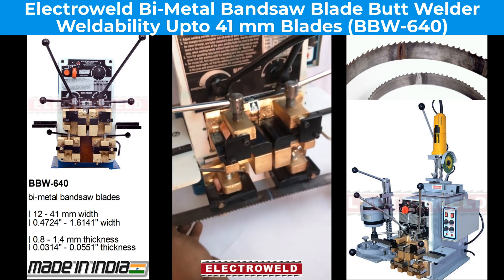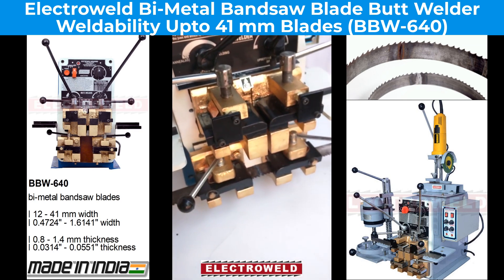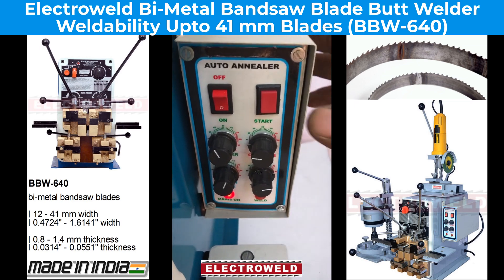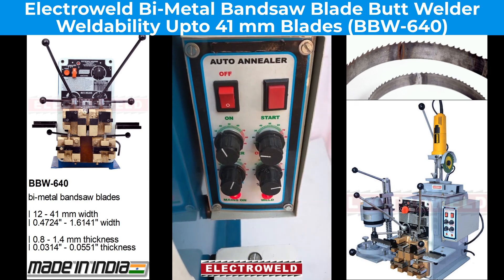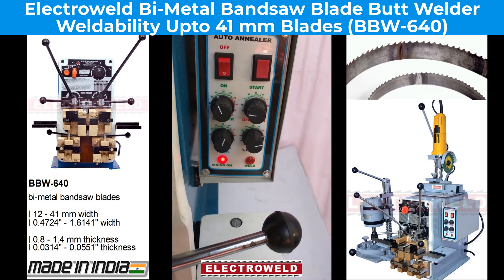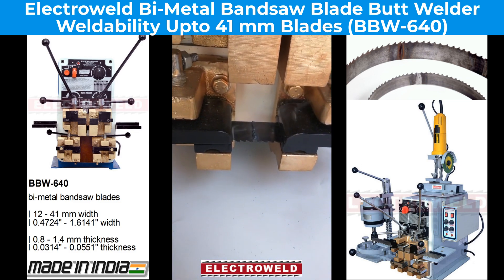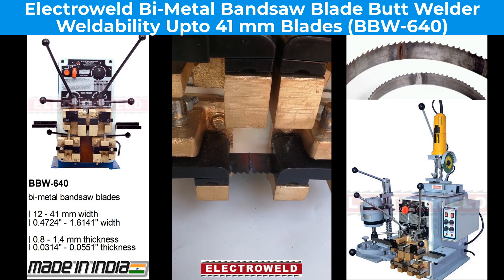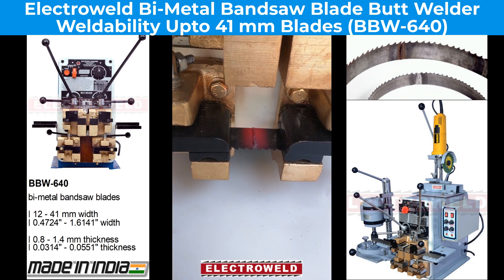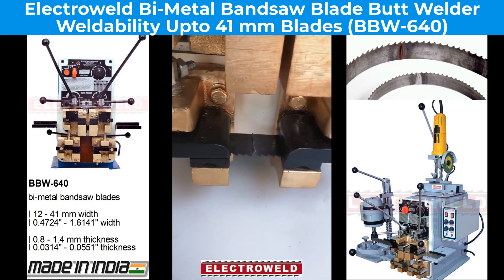Clamp the welded joint in between the annealing jaws. See that the weld joint is in the middle of the annealing jaws. Adjust the parameters on the auto annealer as per the table and press the start button. You will see the annealing taking place, and after the annealing is done the current will get cut off automatically. Now the blade is annealed — you can remove the blade and grind the burr.